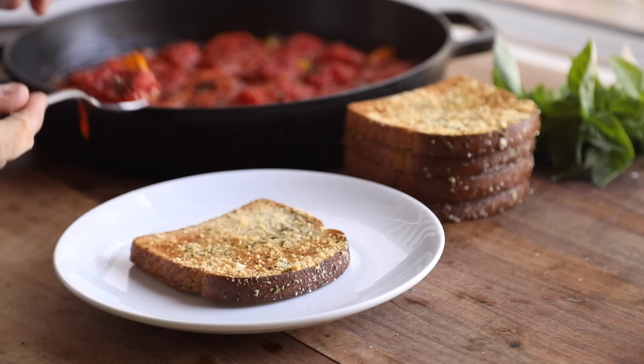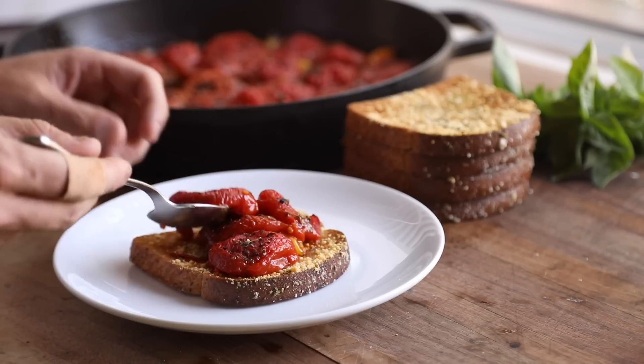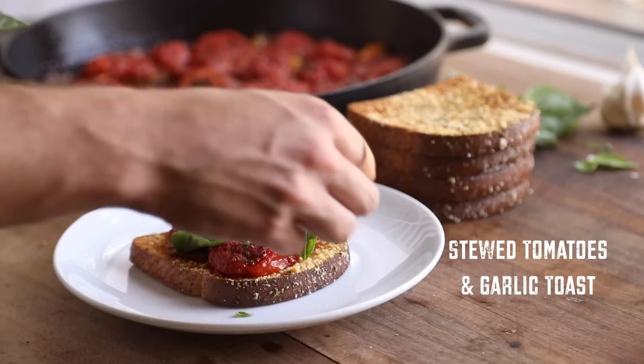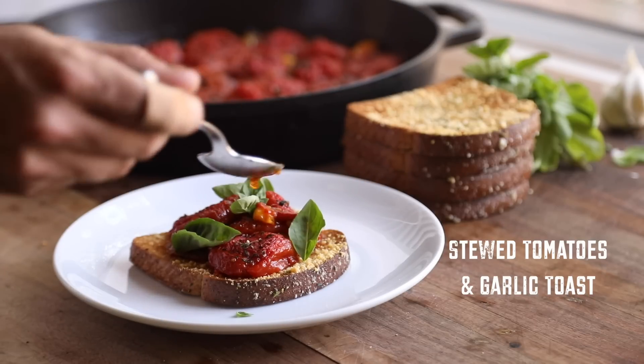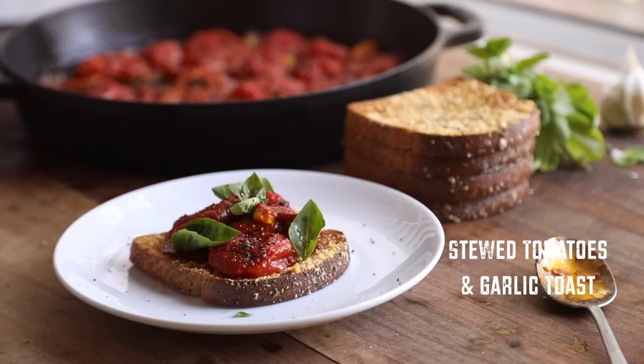Hello everybody and welcome back to my channel. For today's recipe it's all about beautiful tomatoes that I pulled from my garden recently, that will be turned into these incredible sweet stewed tomatoes with aromatics and garlic. I'll be pairing them with some super simple garlic toast, but the uses for these are absolutely endless. With all that said, let's get started with the recipe.